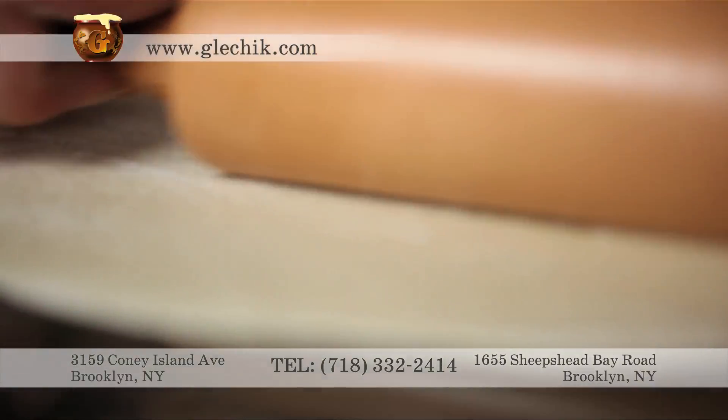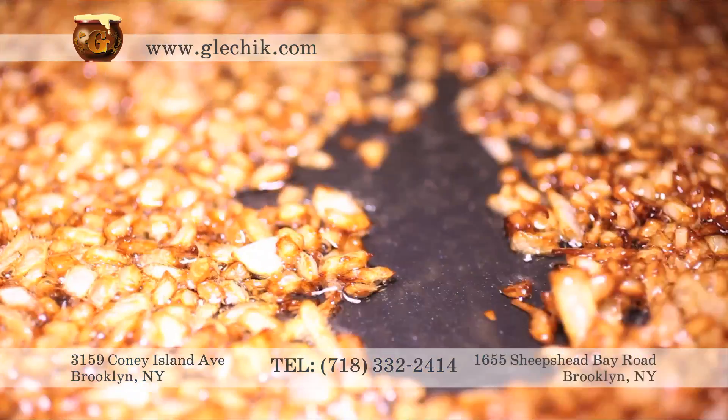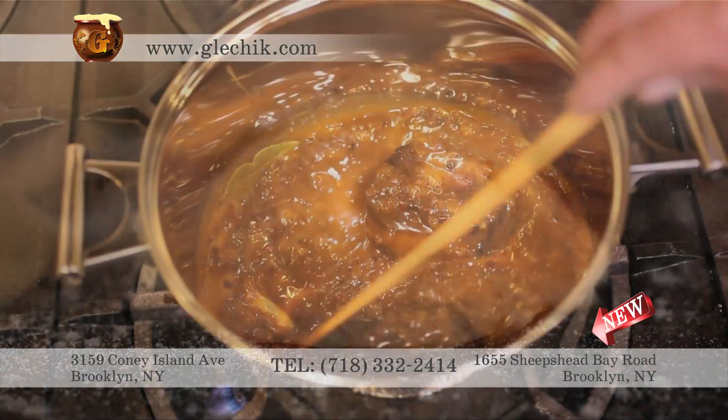A perfect Russian pierogi starts with a dough. Roll the dough and cut it into circles. Fry the onion, then spoon the mashed potato-onion mixture onto the circles. Seal the dough to form a perfect medallion.